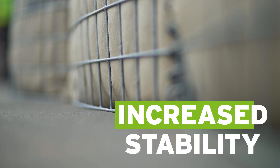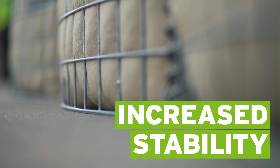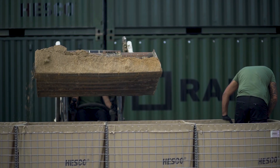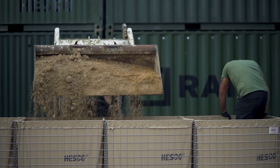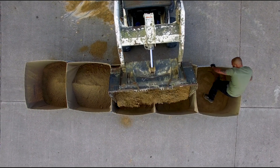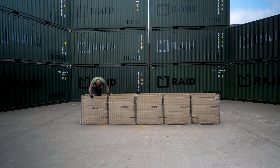While doing this, pull the sides of the unit out a few inches. This increases the stability and width of the units for maximum protection. Continue filling the units by hand or machine around a foot at a time. Manually check and compact each layer, tamping from one end of the barrier to the other.